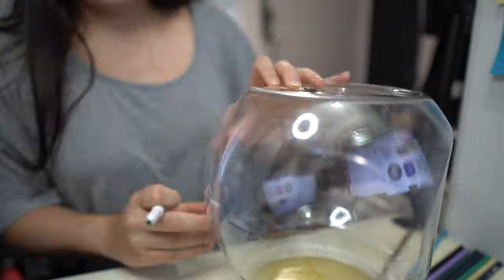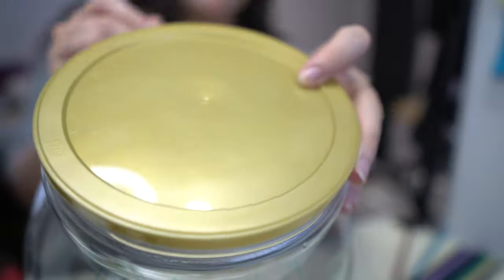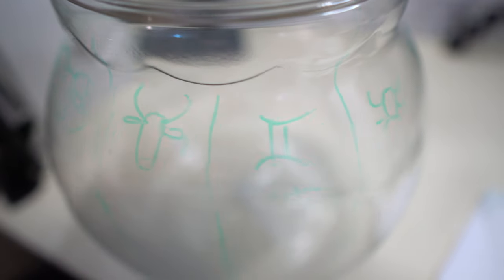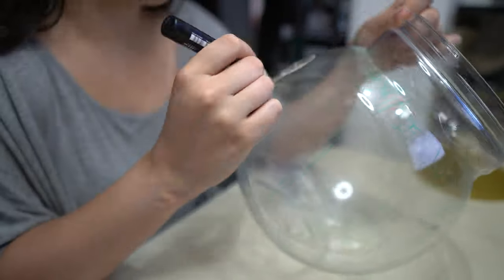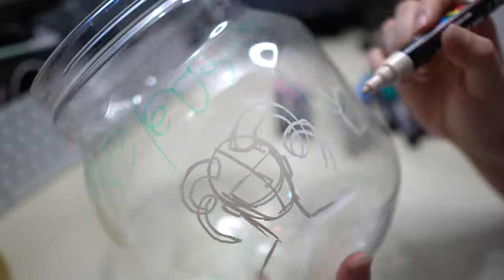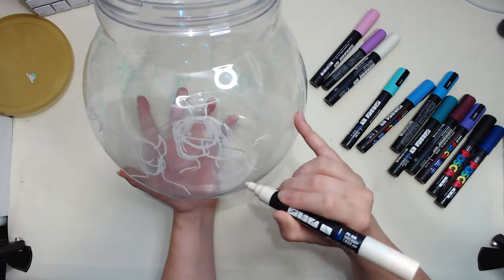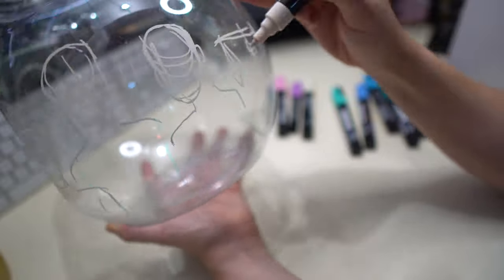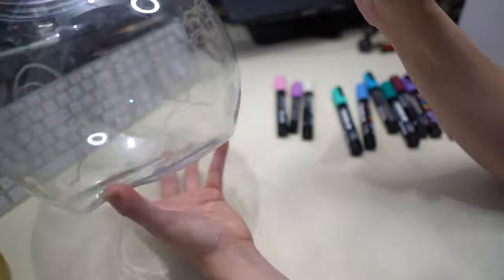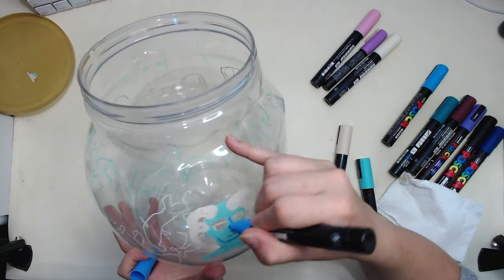I took a dry erase marker and made 12 quadrants across the plastic tub so I could erase it with my fingers, and separated them out in order of the zodiacs. I used the little star shape at the bottom of the tub that has six points as my guideline. Then I started sketching outlines and base head shapes for each zodiac. I ultimately decided I didn't actually want to make each one a person.